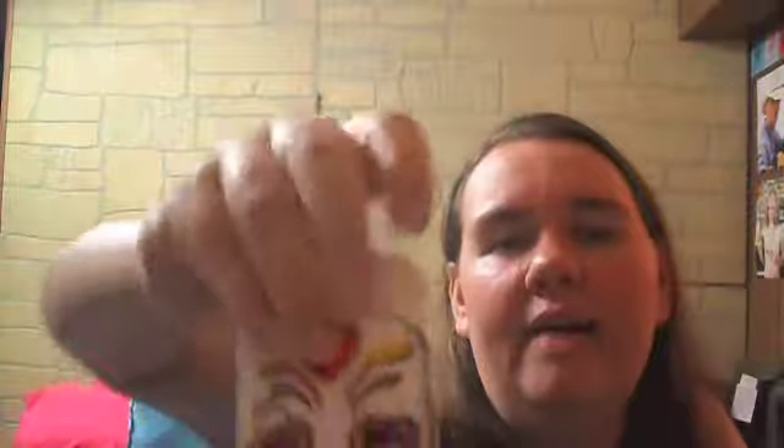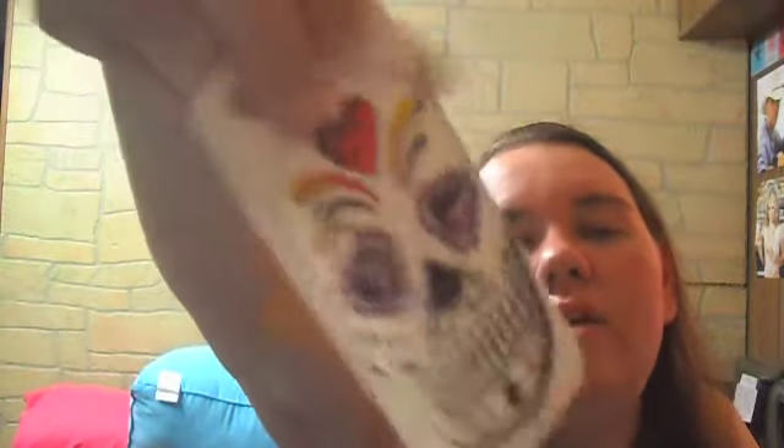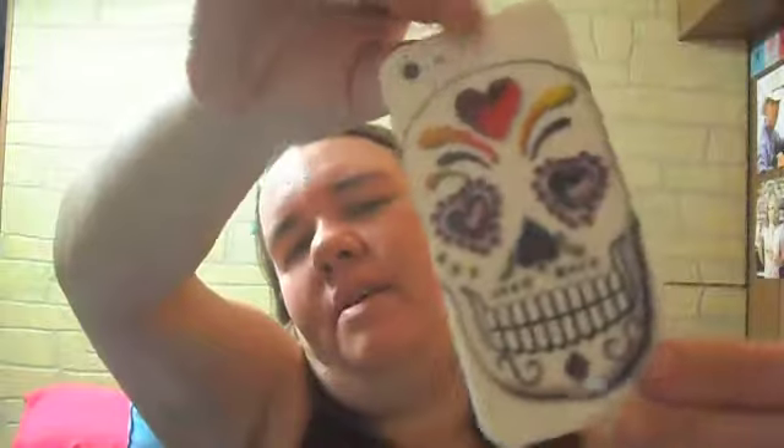This one I got from Big Lots — it's a sugar skull design and it's a hard plastic case. I don't know why I haven't used this one; I mean I bought it but I haven't really used it. It just snaps on with no protection in the front, but that's how it looks on the phone. I might use it soon.